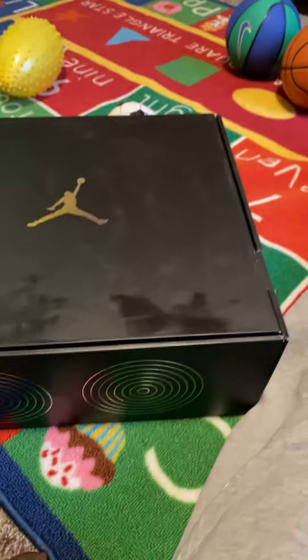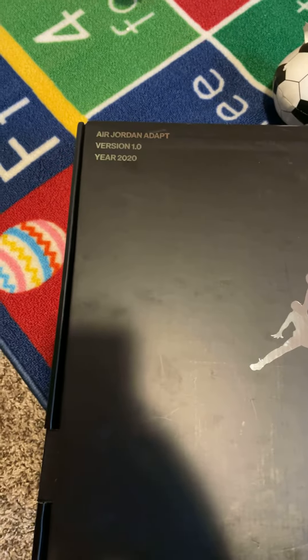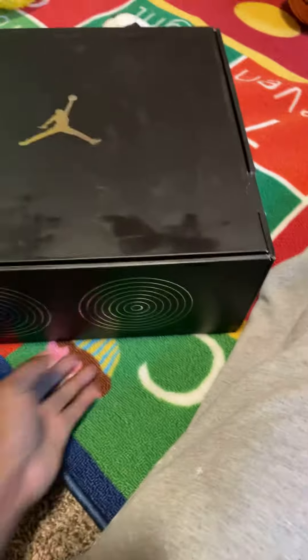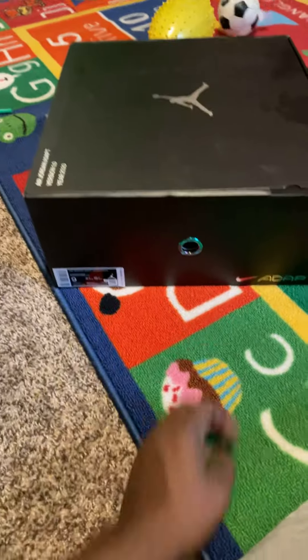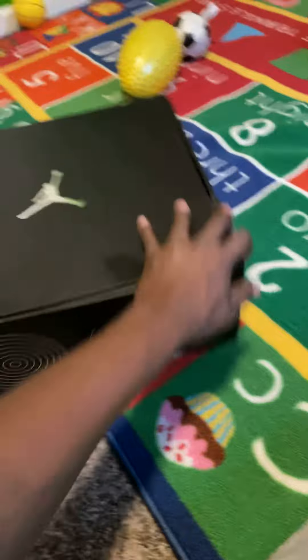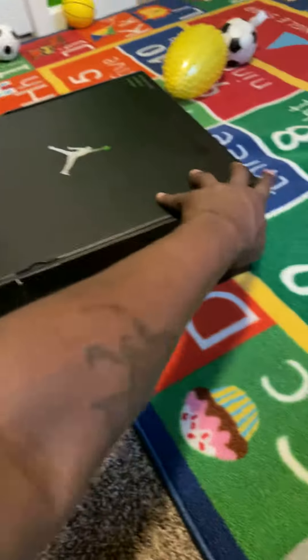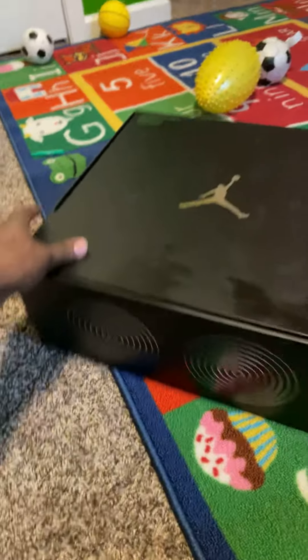What's going on guys, I'm in my son's room but we're about to do the unboxing of the Air Jordan Adapt version 1, year 2020. This is how the box looks — as you can see, size 9.